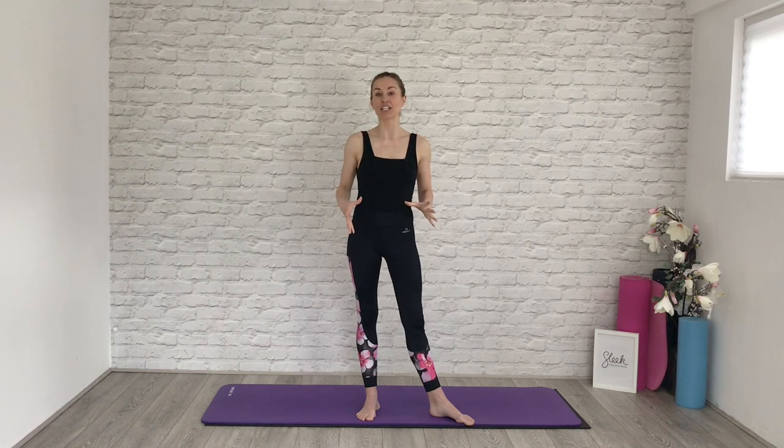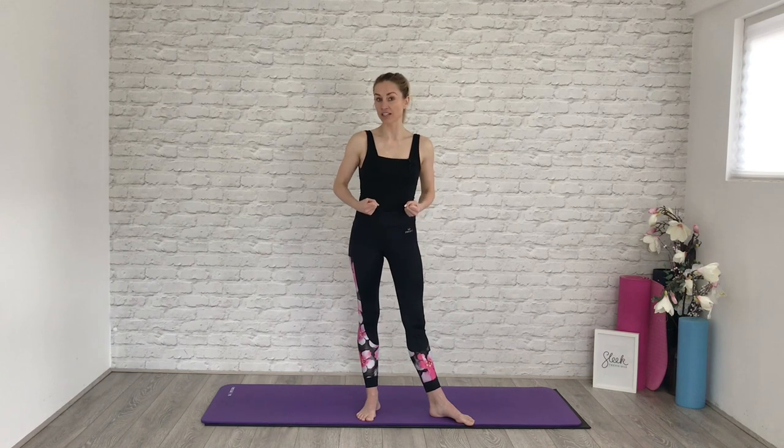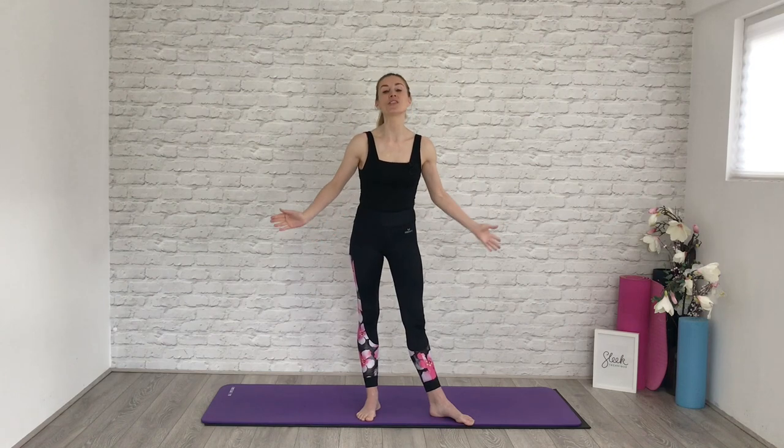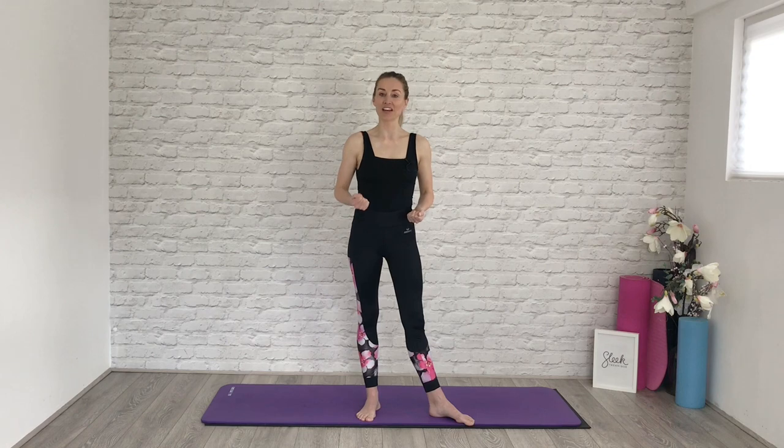And this workout that I'm going to take you through today is going to focus on two things. Firstly, our immune system is strengthened or weakened by what happens here in our gut — so yes, what we put into our bodies, but also how we can really work to get our digestive systems moving and working as effectively as they can. And the second thing is exercise lowers the stress, but it also gets our lymphatic systems really working, so blood flow and airflow through the body.